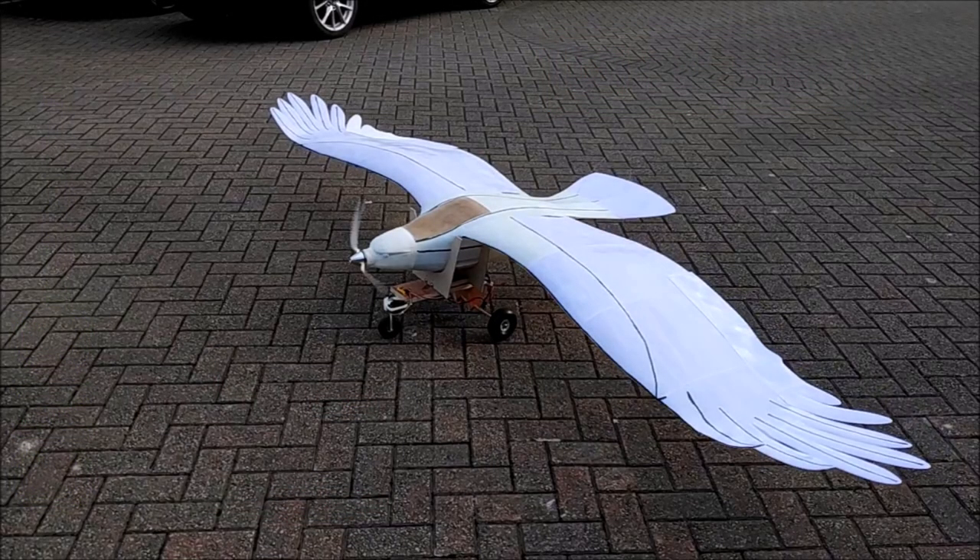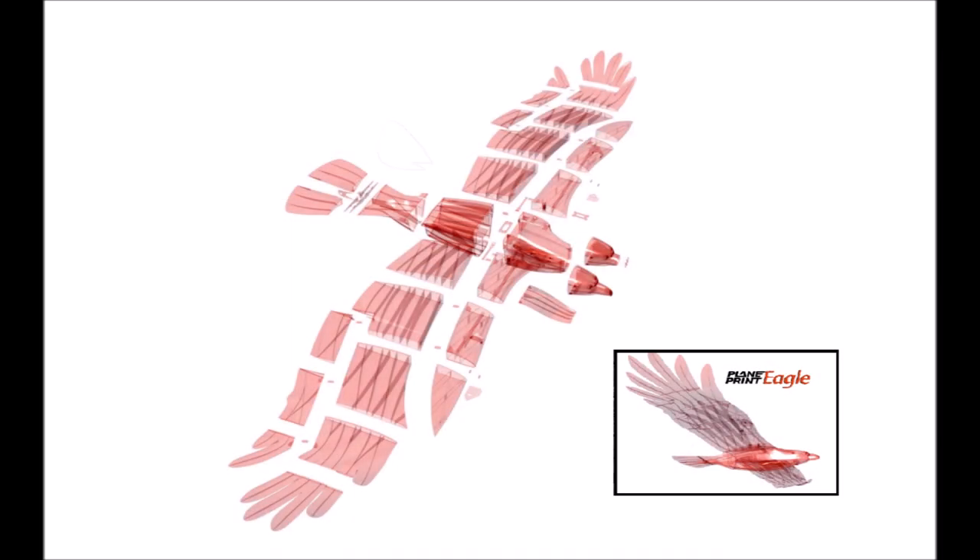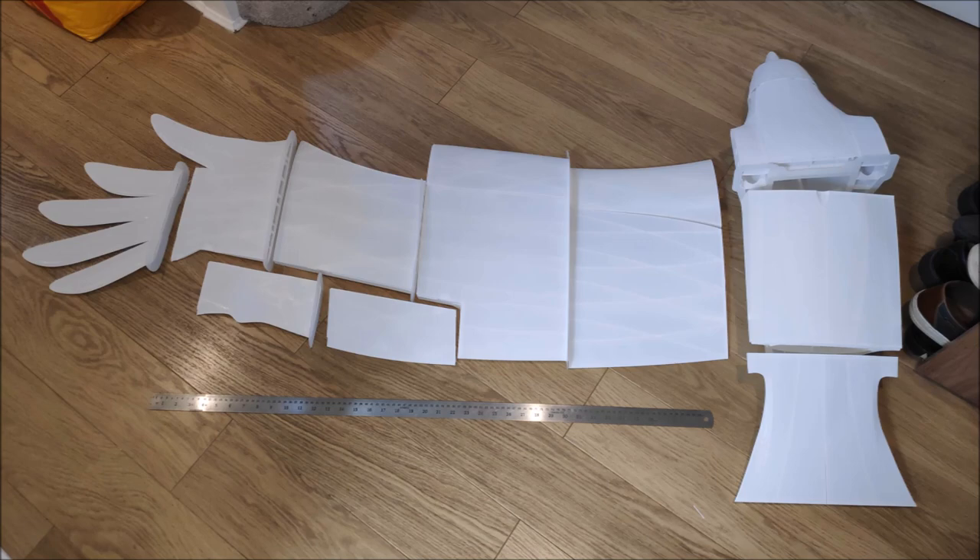As you can see, my Eagle's a decent size. It's actually 150% scale of the real Plain Print, which comes in several bits, and the manual's really good.